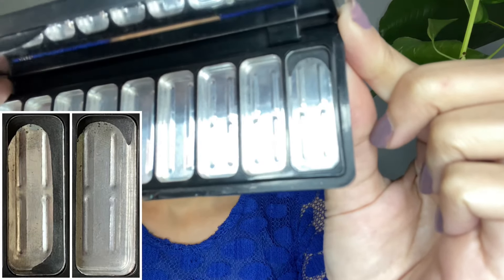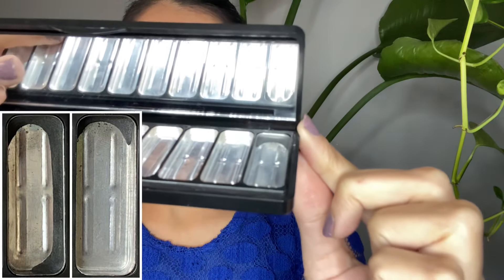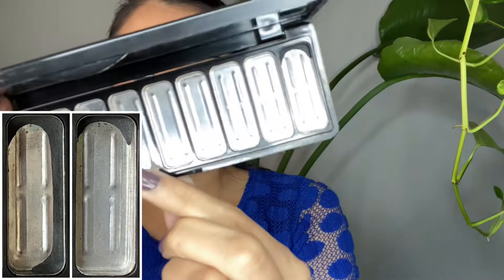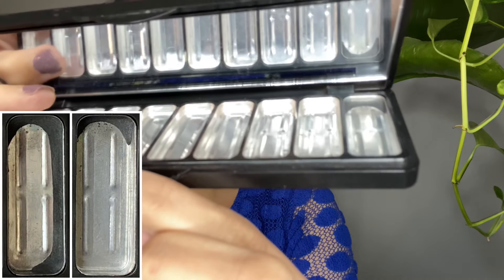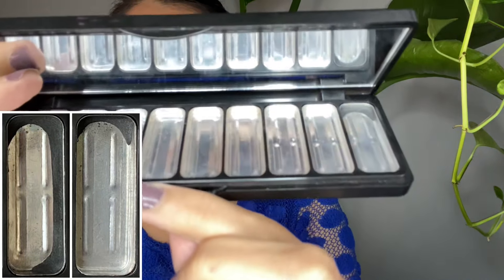I used it 25 times — I put it in my outer corners, on my outer lid entirely, on my lower lash line, everywhere, and that's how I managed to use so much of it. Now I think I will have to repress it because there's very little product remaining and it's super thin, but I'm glad this is going to be done this month for sure.